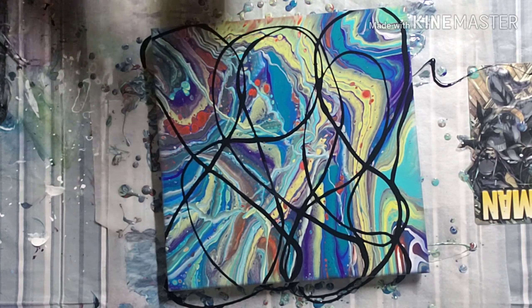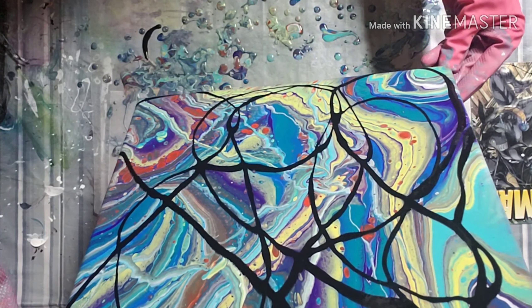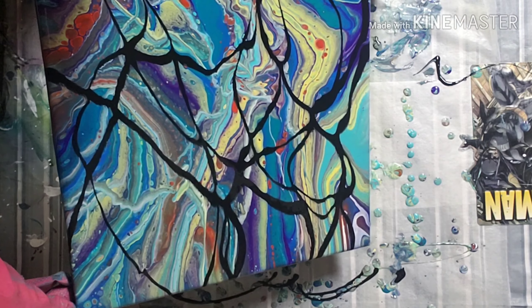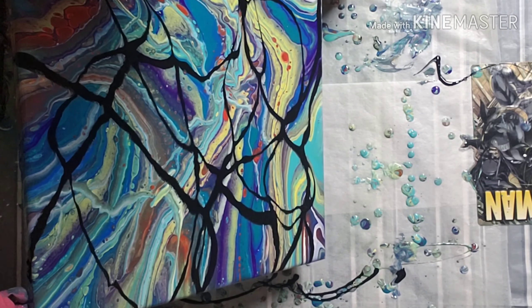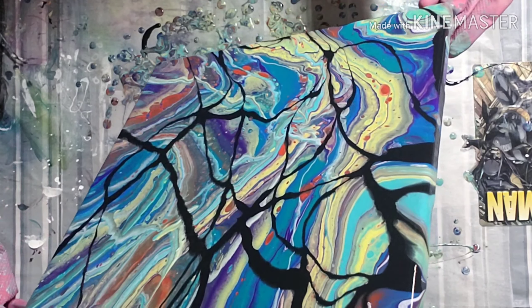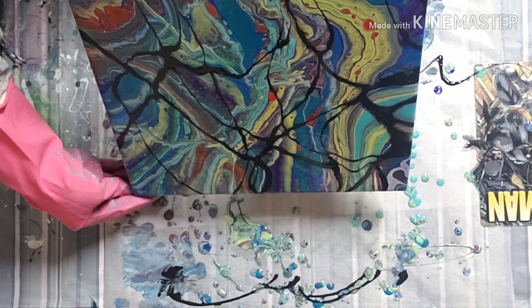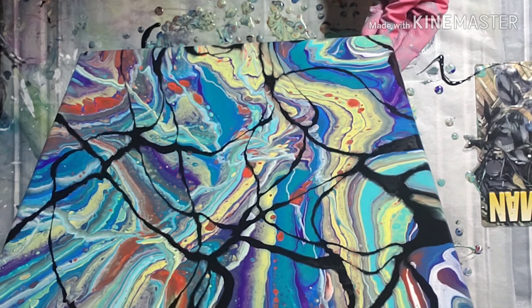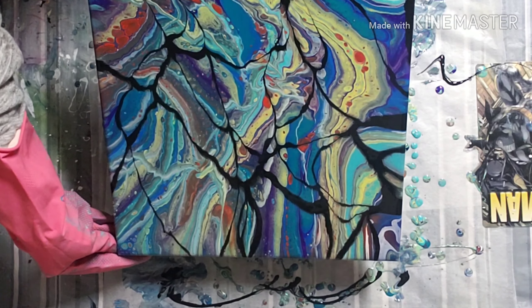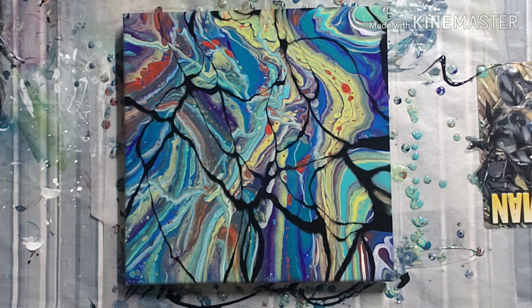I'm going to move that around some. I'm going to leave it right like that and let it set for a while, and then I'll bring you in for a closeup.